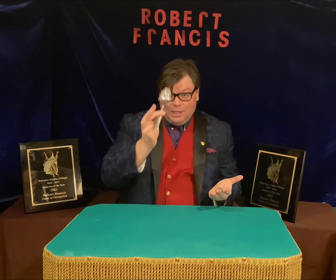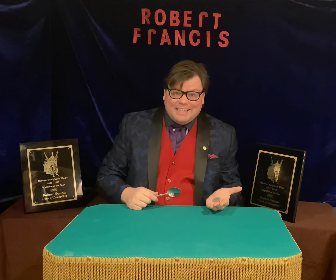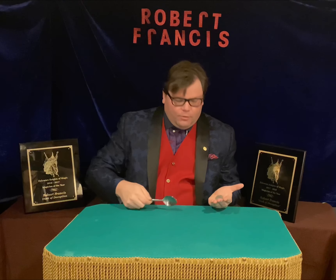Hello everybody, welcome back to my channel! Today I figured I'd show you guys a brand new way of making a coin vanish — something I've never done before and you guys will never see. We'll use this spoon. Here's the idea: I'm gonna tap the spoon onto the coin and make it disappear. Oh yeah, here we go, very excited about this one.